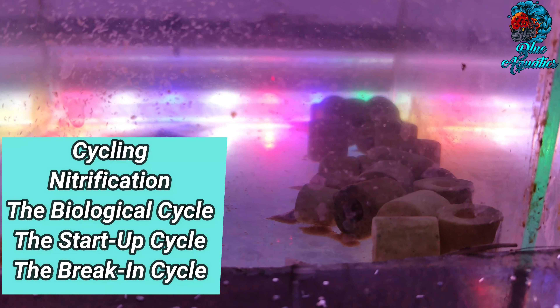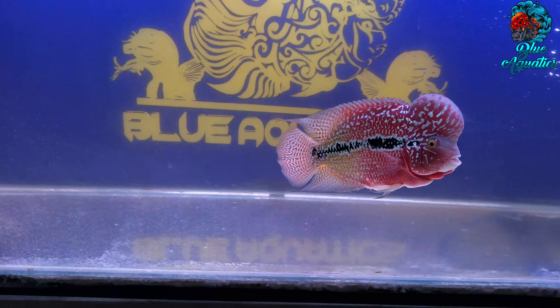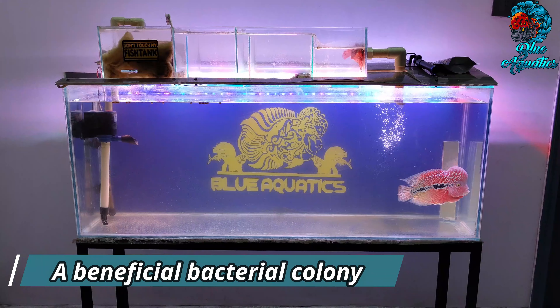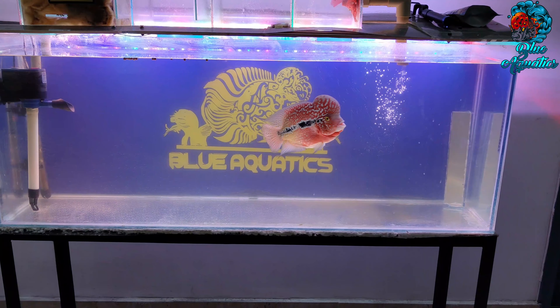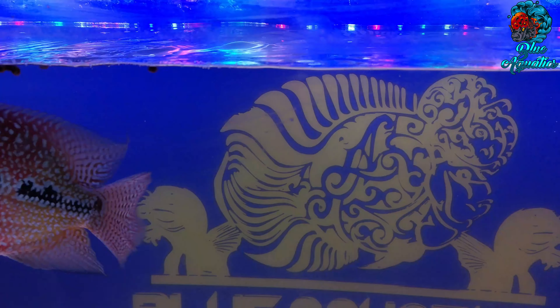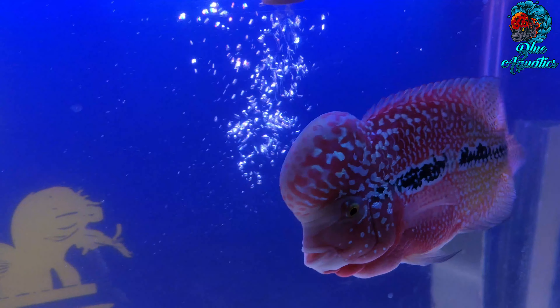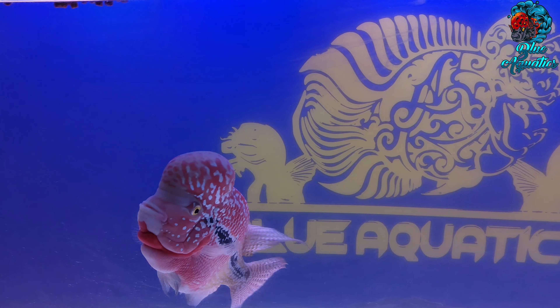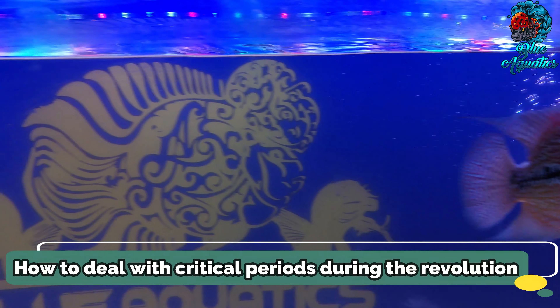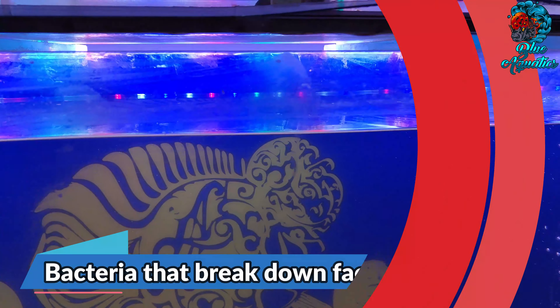Now the most important part: the nitrogen cycle. The nitrogen cycle goes by many names — cycling, nitrification, the biological cycle, the startup cycle, and the break-in cycle. No matter the term, every newly established aquarium goes through a process of establishing a beneficial bacterial colony. Older aquariums also go through periods during which bacterial colonies fluctuate. Failure to understand this process is perhaps the most significant factor in flowerhorn fish loss.